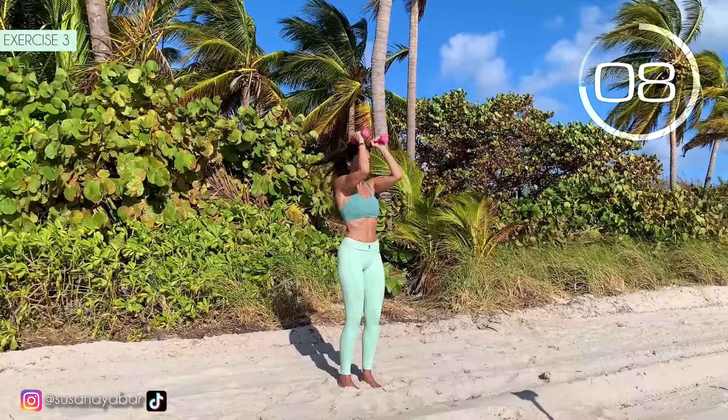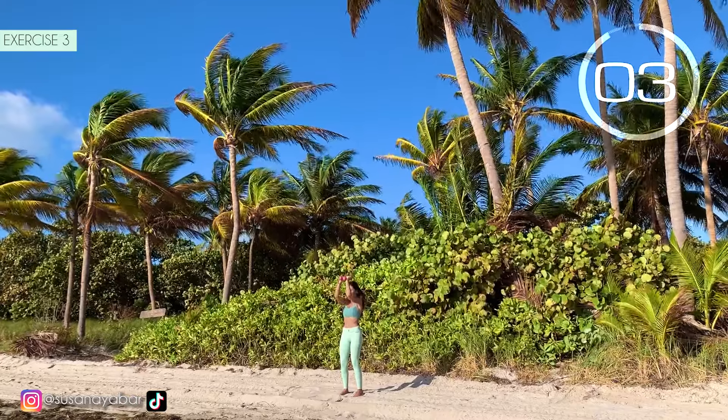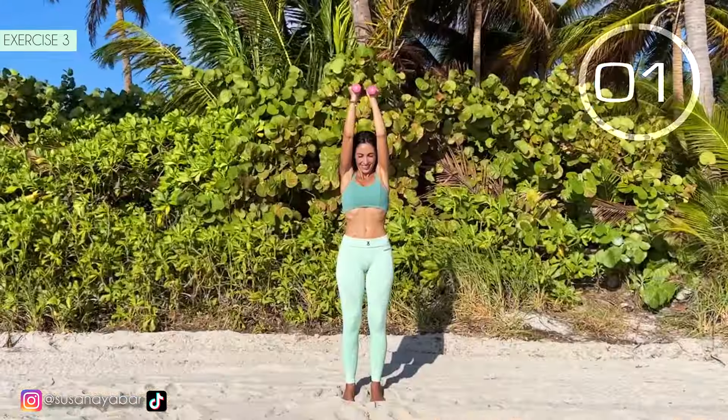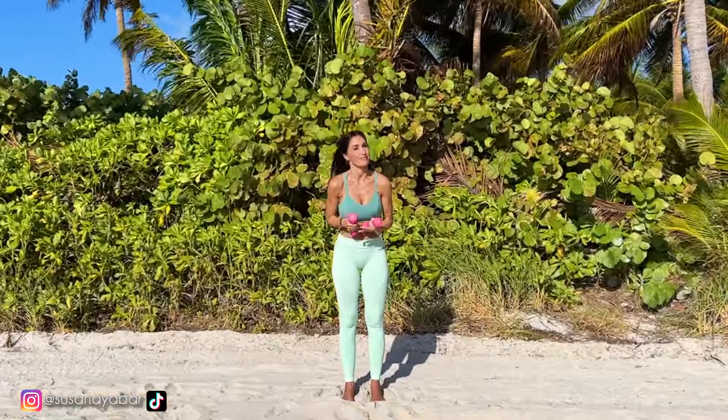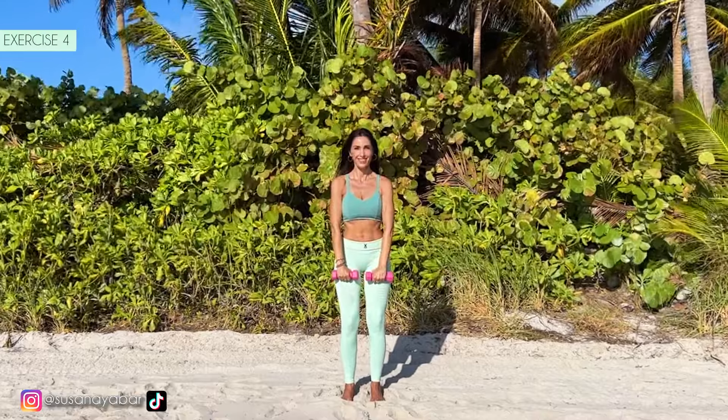Lift the arms as much as you can. Well done. Fourth exercise. Raise the arms to the front. Here we go. Raise up to shoulder height. Hold on, we are almost there.